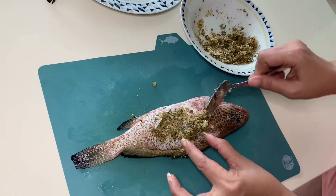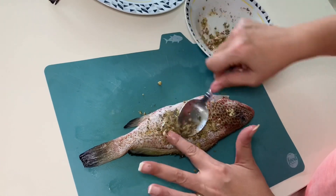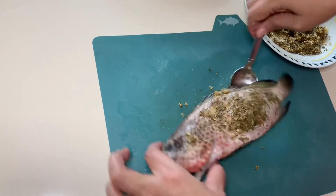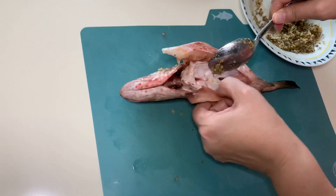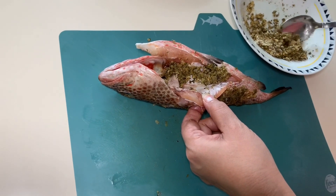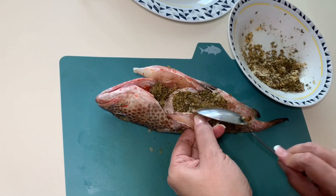If you don't have one, get one — if not Ninja, some type of air fryer — especially if you're living out here in the Caribbean. The time you want to spend is not going to be time you want to spend in the kitchen; you're going to want to spend it enjoying the weather and your day. With this heat, you don't want to get your kitchen overheated. Pack that seasoning on the inside because it's going to cook through and seep through that entire fish. It's just ridiculous how good this is going to taste.